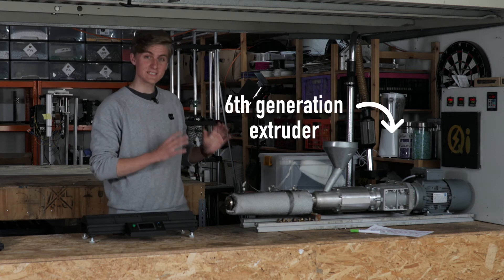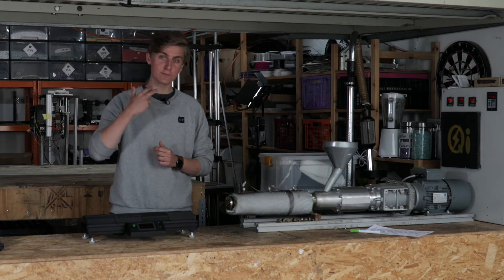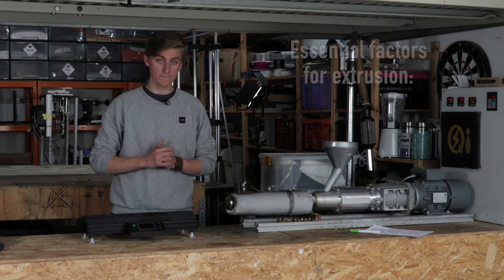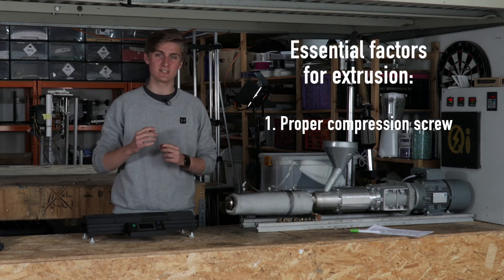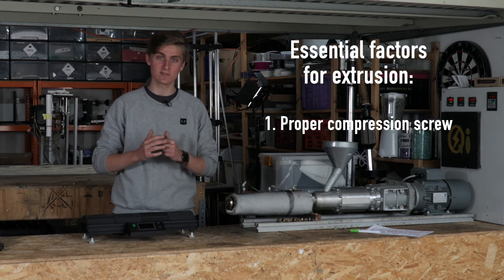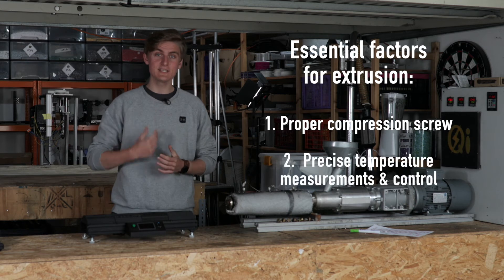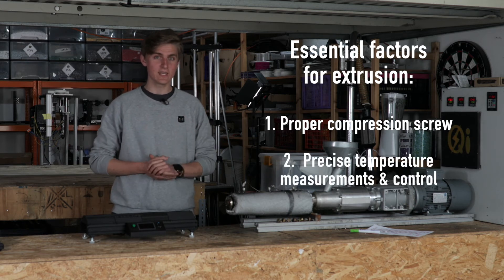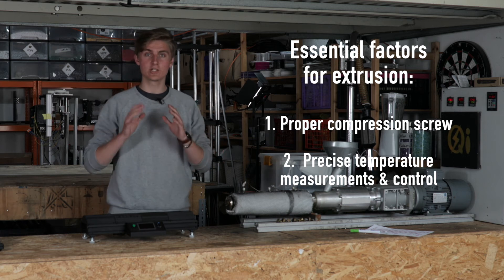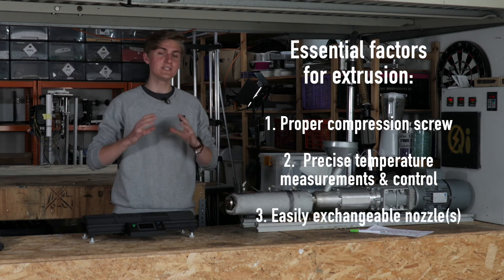This here is my sixth generation extruder, and throughout the development I've learned that these three things are especially important. Firstly, the compression screw — I started off with a wood drill but it's definitely not the best tool to achieve a consistent diameter because it doesn't build up enough pressure. Secondly, having precise temperature measurements and control is key. Here I've got three heating elements which I'm controlling with PID controllers.